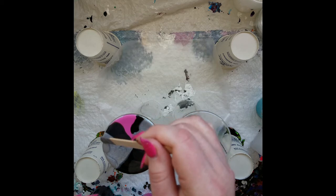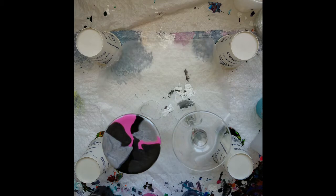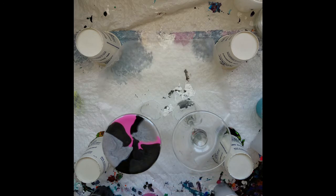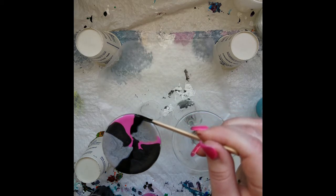The thing about these glasses and these bottoms is they are not flat — they curve in. So I'm wondering if I need to actually put enough paint in there now to actually cover the whole thing, because I'm wondering if it's just going to keep scooting to the middle anyway. I'm just trying to go all the way to the edges.